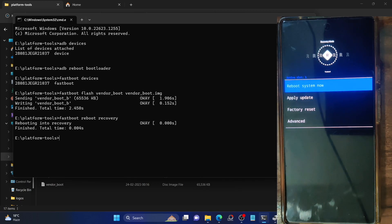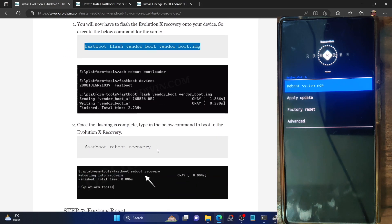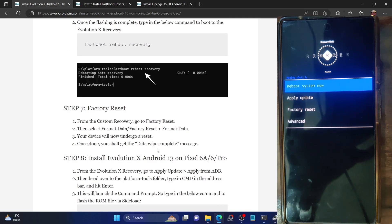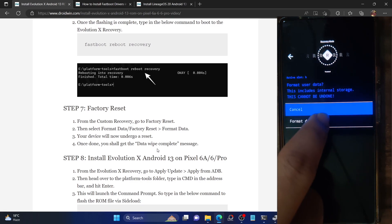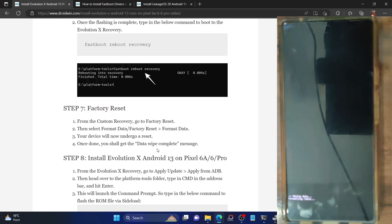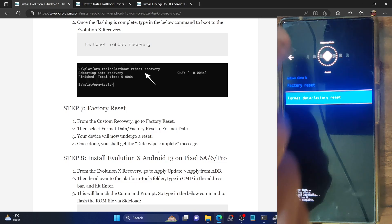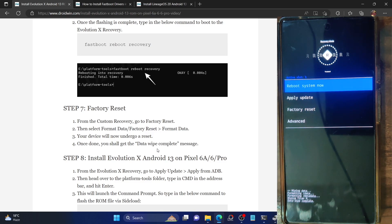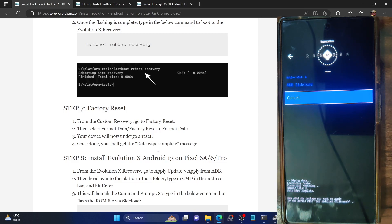From recovery, we will have to format the data on your phone. This will remove the encryption as well as all the data. Select 'Factory Reset', then tap 'Format Data / Factory Reset', and again tap 'Format Data'. This will remove all the data from your phone. Once done, you should get a 'Data wipe complete' message at the bottom left. Go back to the main menu and select 'Apply Update', then 'Apply from ADB'.